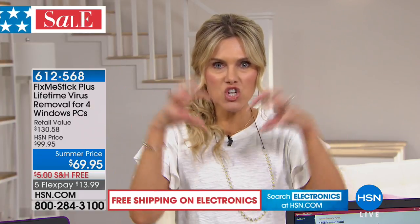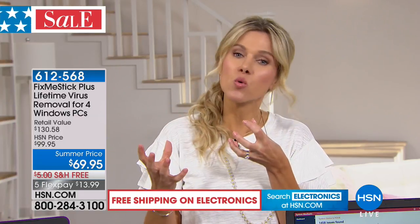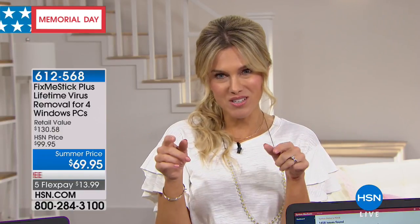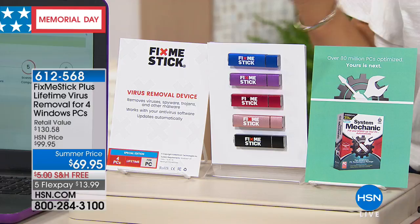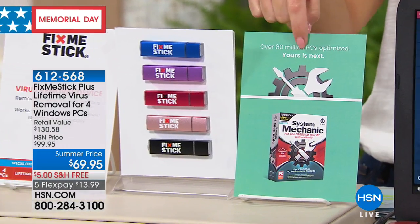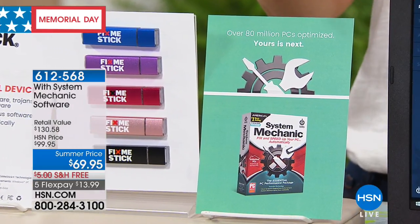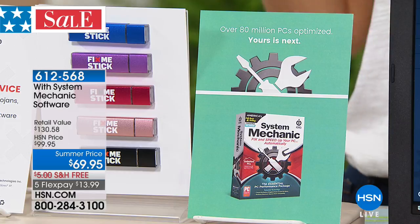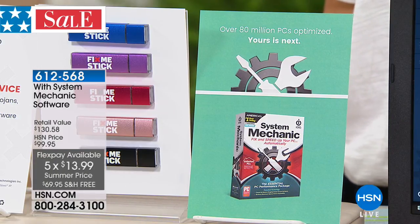These are four different licenses — we're giving you lifetime virus removal. Every time you go to a website, maybe shopping on HSN.com, checking social media or email, viruses jump on and stay there. Some lie dormant, some are active, and what you don't know can actually hurt you. We're delighted to offer the very best package configuration. We're also including something new today: System Mechanic, which helps clean your hardware — a one-year service of that is included as a bonus.